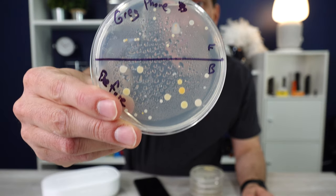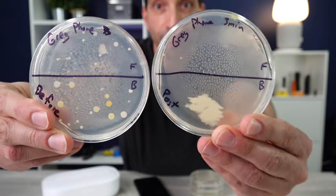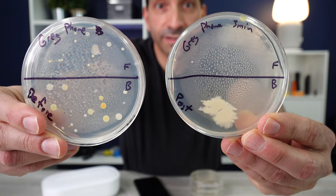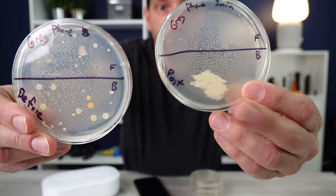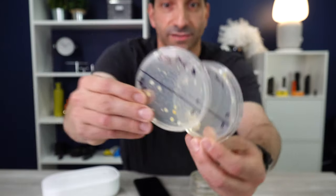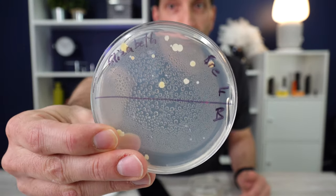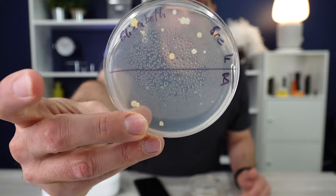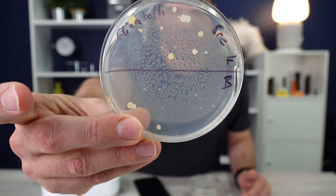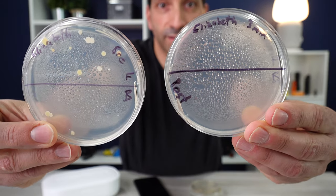Another friend's phone — front and back — pretty good amount of growth on that. After just the three-minute cycle, you can see there is significantly less growth. There is one big growth spot here, but overall there is a lot less growth both front and back after just three minutes. And then one other three-minute phone — front on top, back on bottom. Not a ton of growth on the back, and post-treatment after just three minutes, essentially no growth.